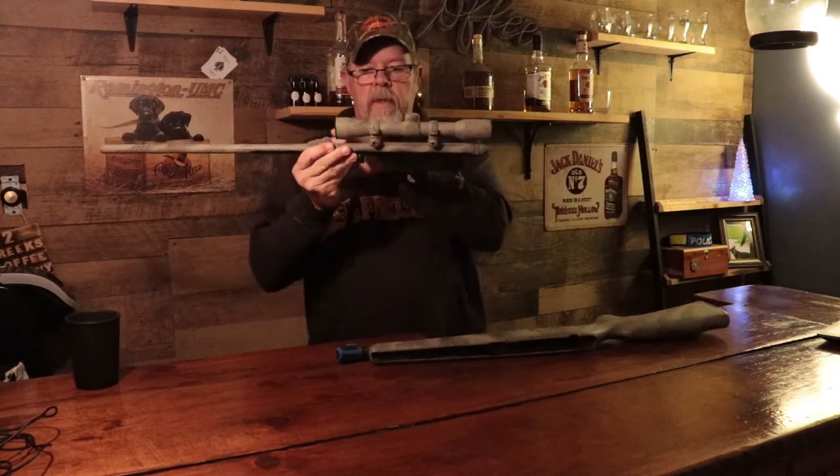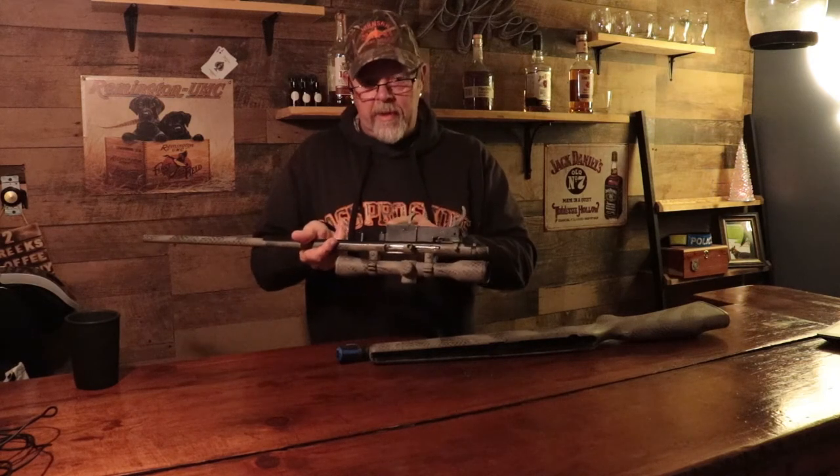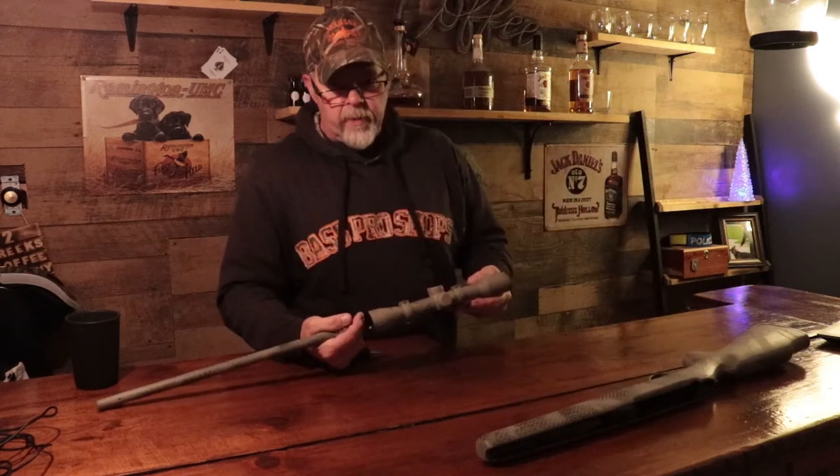Now this is a wood stock, obviously, that we've camoed up. This is what you're left with — obviously the barrel, receiver, and trigger mechanism. The trigger mechanism can come off too; there are only two screws holding it on. It will come off all in one piece. But we're going to start with the internals here.